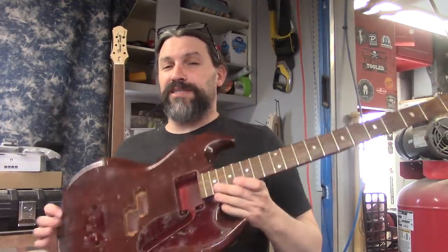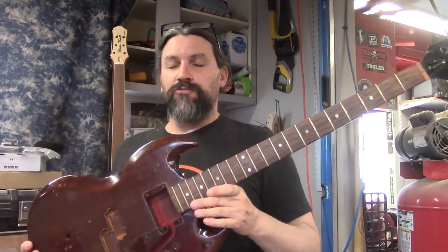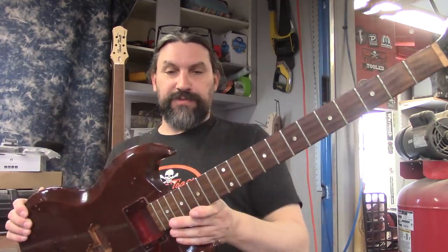Hey everybody, this is Matt and we're at Texas Toast Guitars. Thanks for tuning in to another episode of our EBO Rustomod series of videos.